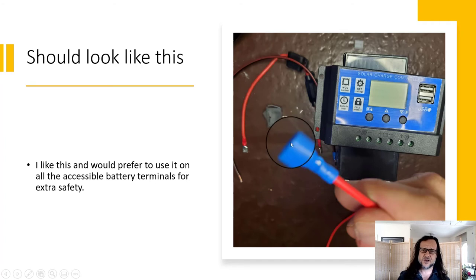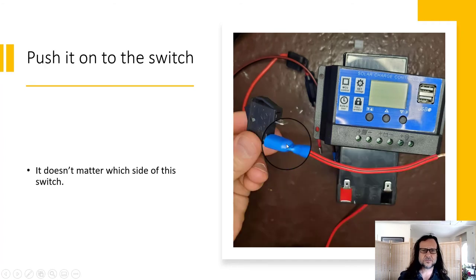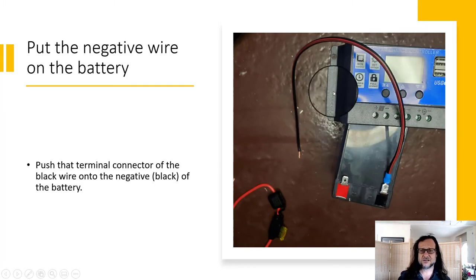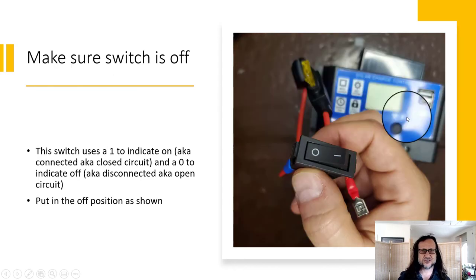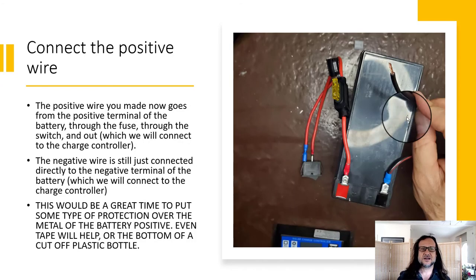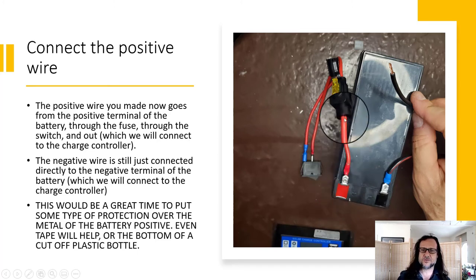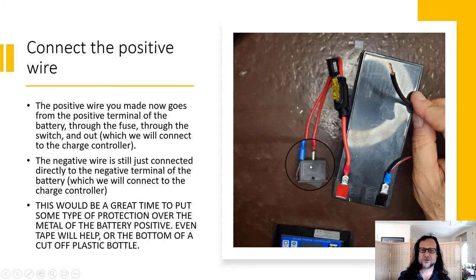Crimp it the same way as before — one solid crimp mark, wire in there tight. You can still test the conductivity by sticking your multimeter probe in and pushing it on the switch. When the switch is on, these are connected; when it's off, they're disconnected. I'm going to put the red wire with the fuse housing on, then put the negative wire onto my battery.